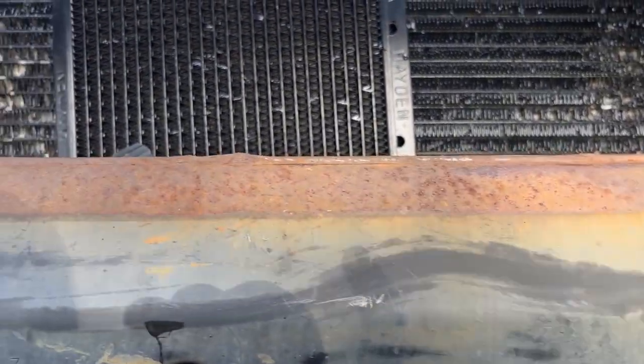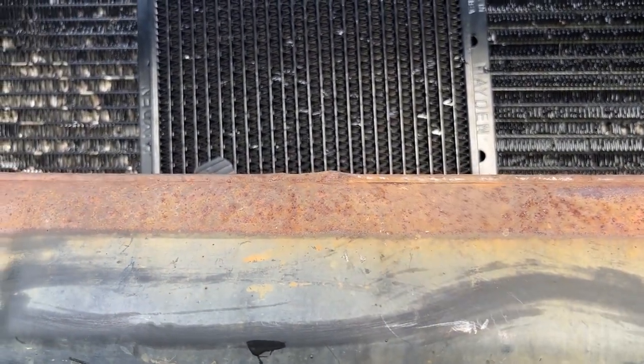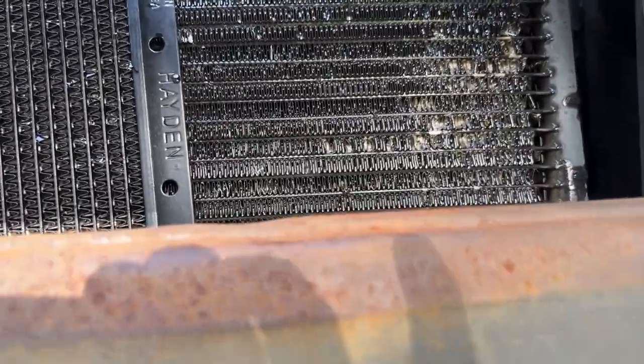Installing an aftermarket Hayden transmission cooler on a 2004 to 2015 Nissan Titan — a vehicle that already has a tow package on it, which means it already has a transmission cooler.